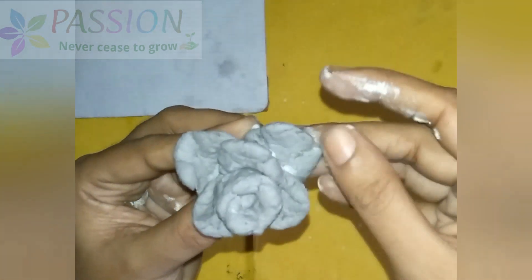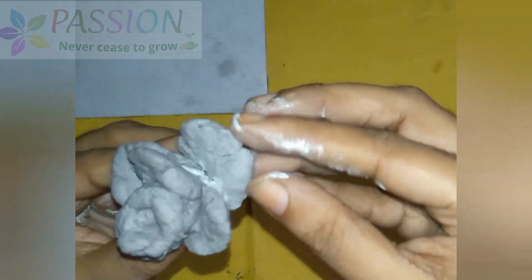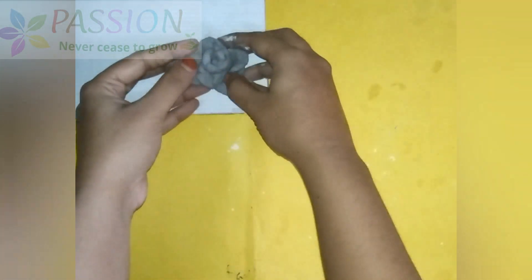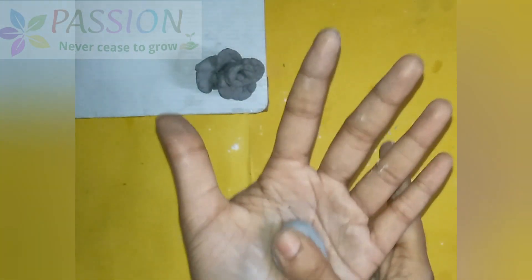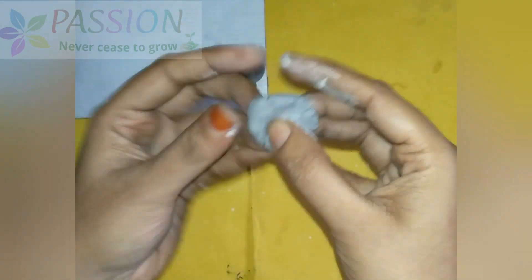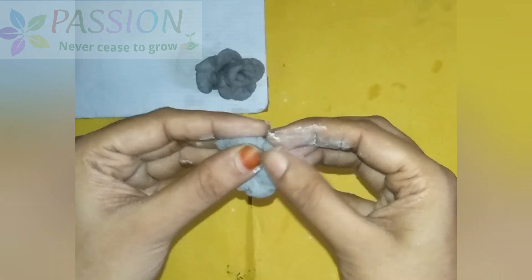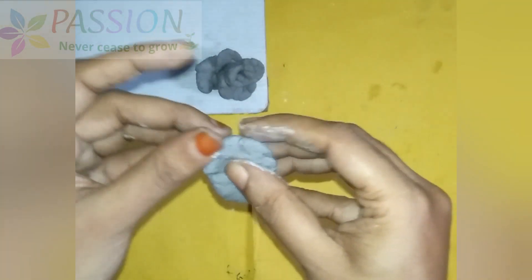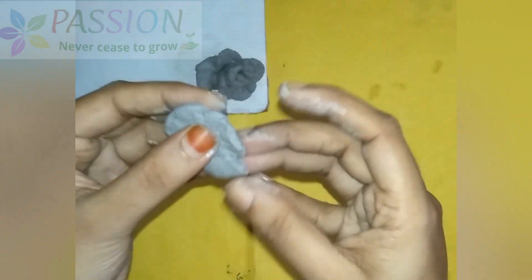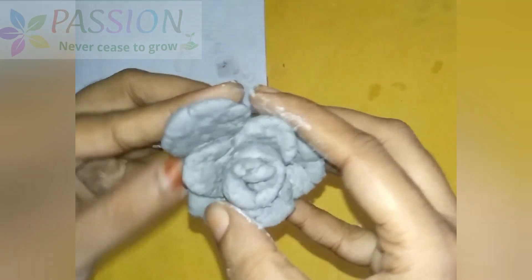Let's cut the petals and attach them. If you want to attach the petals, if you have a flower, you can dry it for 2-3 days. You can dry it for the paper, and then apply acrylic paint. I will show you how to make the vases.